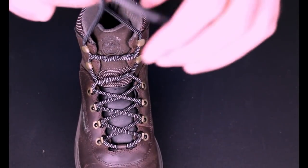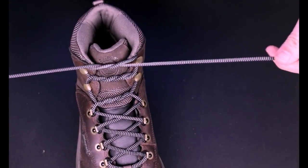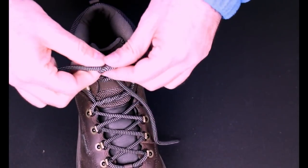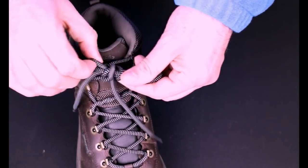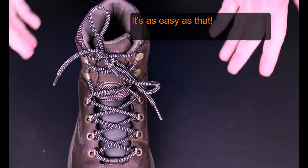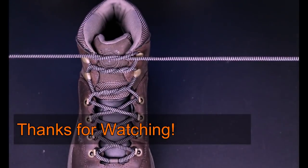Let's go through it one more time. You would tie your shoe as normal, make the first loop, bring it around, pull it through, and then loop that under again, like so. The knot stays until you want it to come undone.